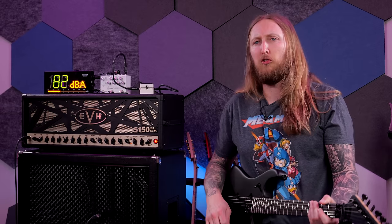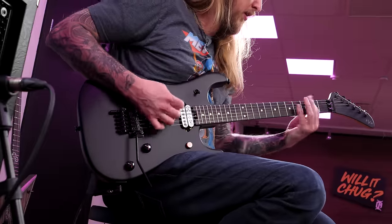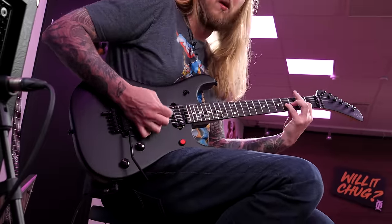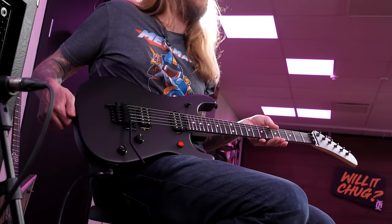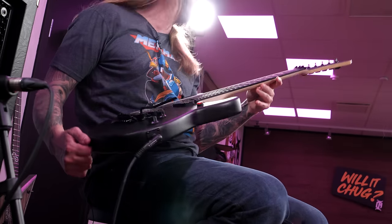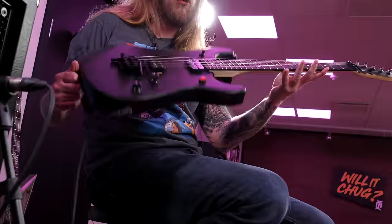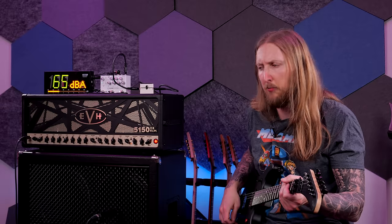I'm not that used to kill switches, but when you have one you want to use it. The neck is very slim, much like the other EVH that I have. It's a one-piece maple neck — look at that. I really like the EVH Wolfgang pickups.